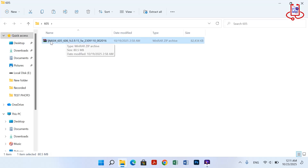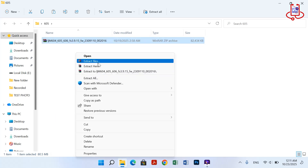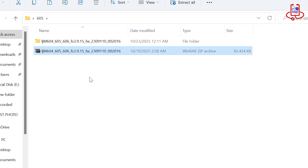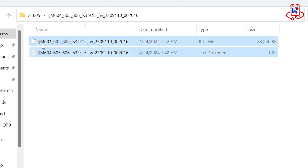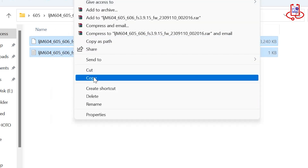Now extract the downloaded file from the zip. To do this, make sure you have WinRAR or any other extraction software installed on your computer. You need to copy both files from the extracted folder and paste them directly into your USB drive. Make sure the files are not placed inside any folder, otherwise the printer will not be able to read them.